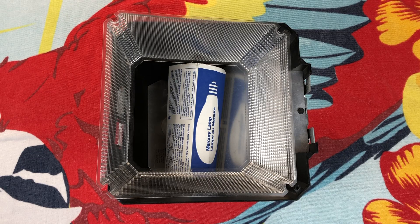Hello everybody, today I'm going to share with you a pretty rare fixture. This is an American Electric 125 watt mercury vapor area light.